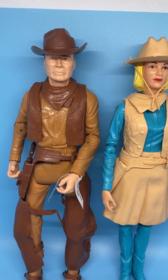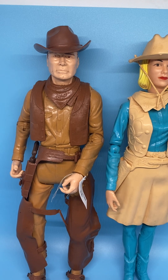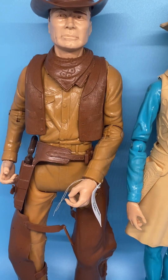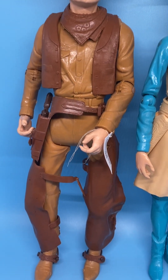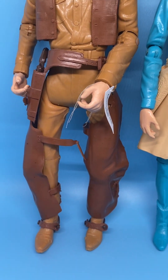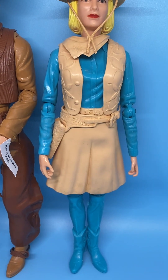These dolls — I call them dolls, but they're actually action figures — are articulated. You can see Johnny is articulated at the elbows; his arms move up and down, his legs move up and down, he has articulated knees, and the same with Jane.